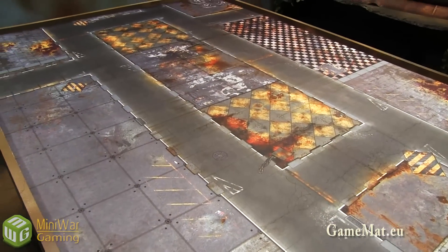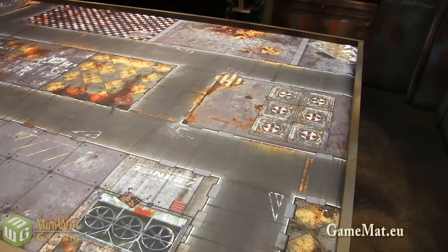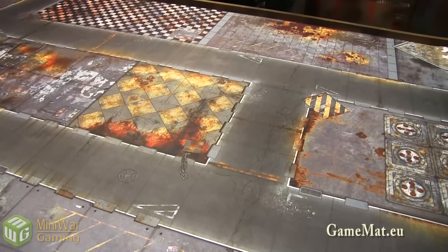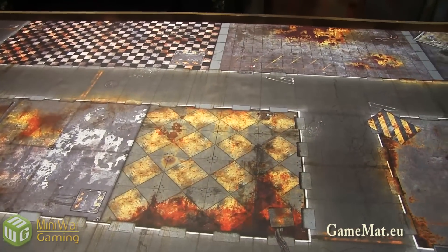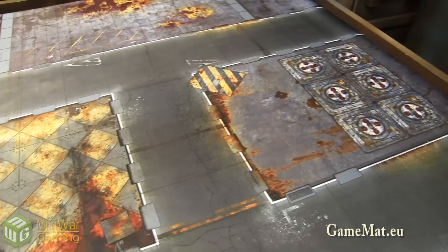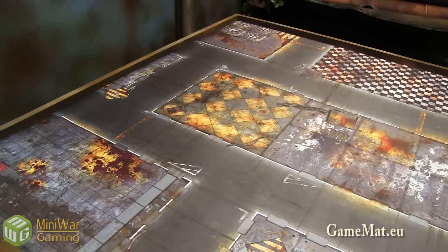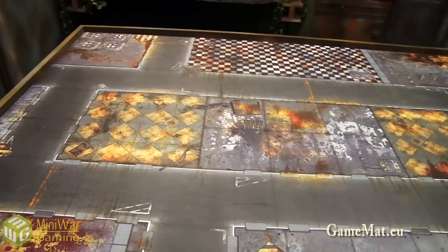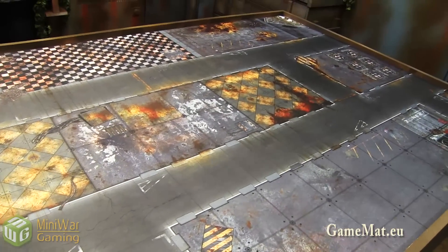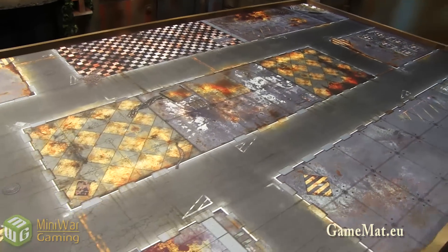Lastly, this one is my favorite of the new batch. I used it in the battle report yesterday, though you won't see that until probably next week. This one represents some sort of city block or manufactory block from a science fiction universe. It could work in 40K or Infinity or pretty much anything sci-fi. It has corrosion and rust effects to show things aren't in perfect order, but it's not so ruined that you can't use it for cleaner sci-fi like Infinity. It's a nice halfway point between intact and ruined.